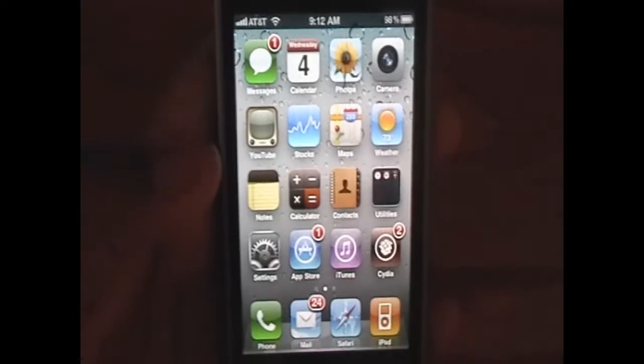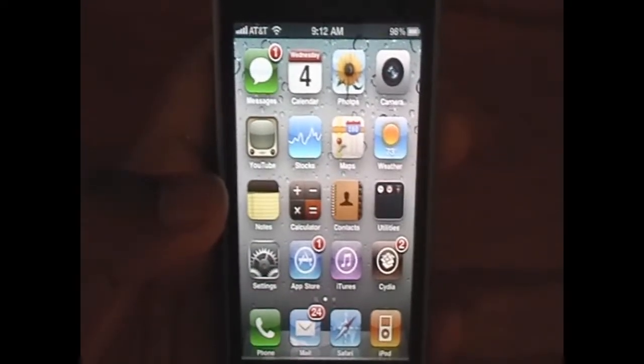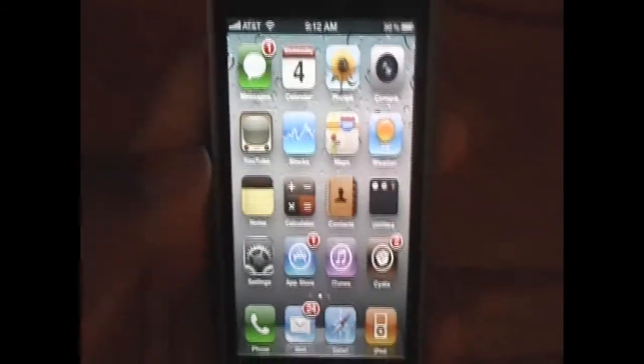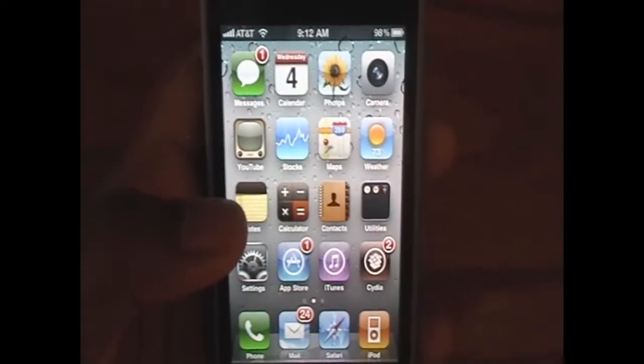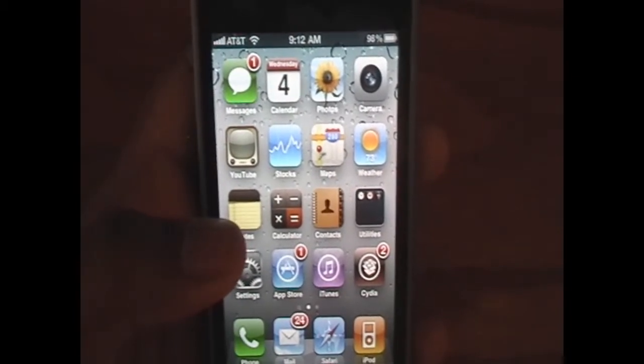Hey, what's going on YouTube, it's iPod Touch for Life 165 here, and in this video I'm going to show you how you can unlock the newest iPhone 4, plus the 3GS and 3G, on the newest 4.0.1 firmware.